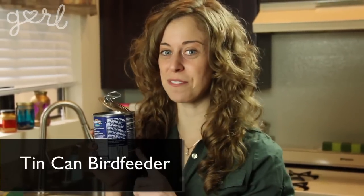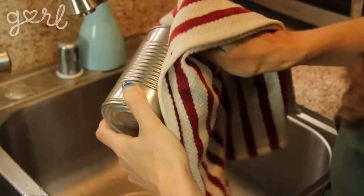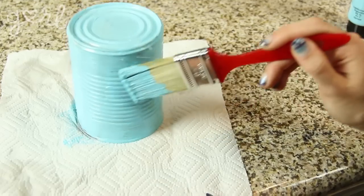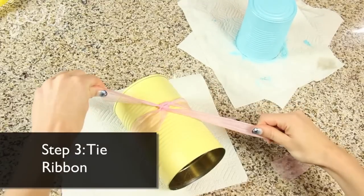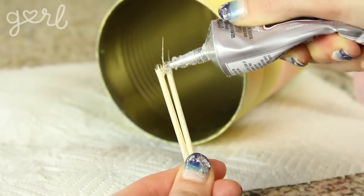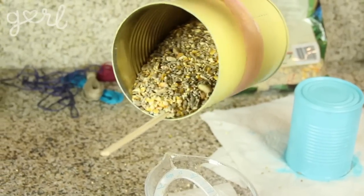Tin can bird feeder, step one: empty out and clean any old tin can. Make sure to thoroughly wash and dry them with soapy water and a rag. Step two: decorate your can with acrylic or spray paint — any color except white, which will scare the birds away. Make sure to wait a few days or until the paint is fully dry before taking it outside. Step three: tie ribbon around the tin can with a tight knot and make another knot at the top for hanging. You can also hot glue or superglue skewers or old wooden spoons to the inside — this allows a stick-like shape to stick out for the birds to stand on. Make sure to replenish the bird food repeatedly so the birds aren't going anywhere near the superglue. Fill up your tin can with bird seed, and voilà — bird feeder number two is complete.